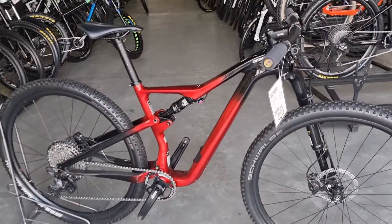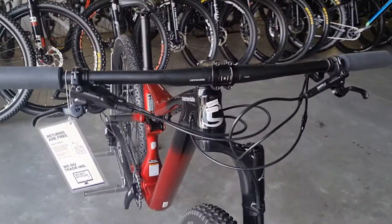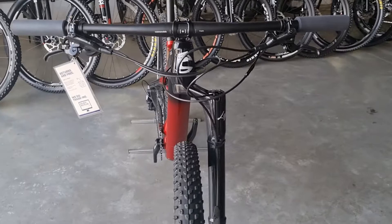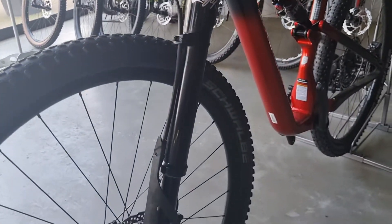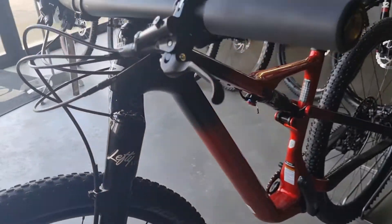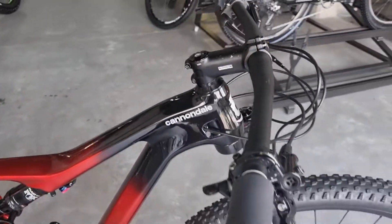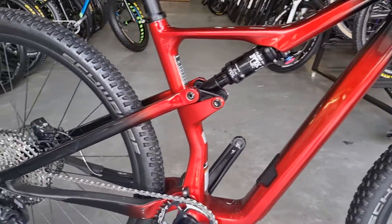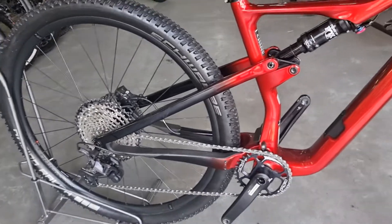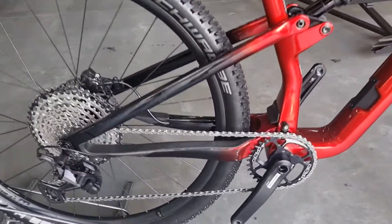Today we're looking at a Cannondale Scalpel, one of the newer 2021 models with a Lefty Ocko fork on it. Really cool paint job — beautiful. This bike is specced with a 1 by 12 XT Shimano groupset.